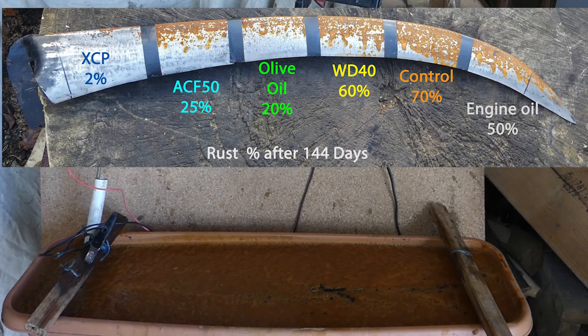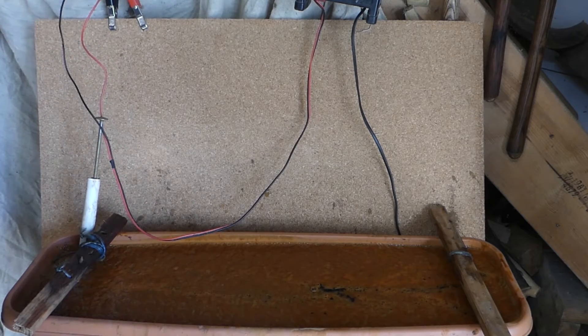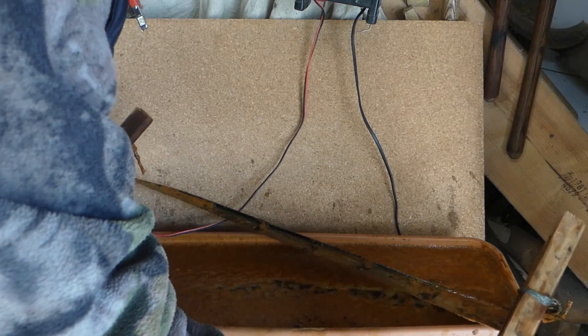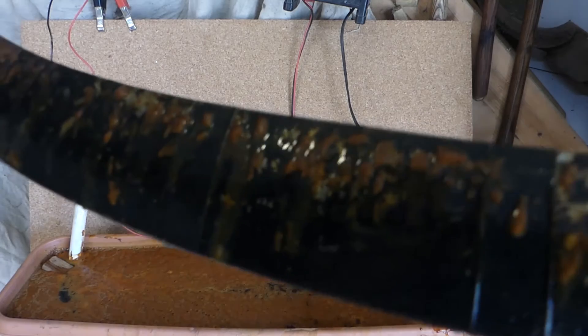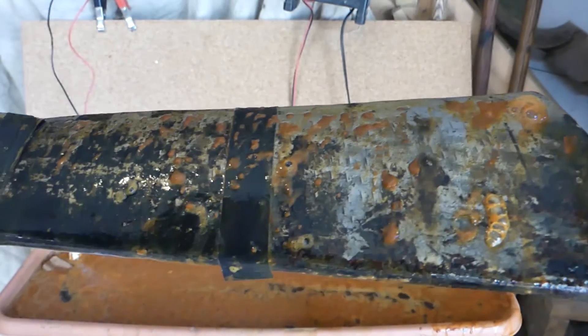This is the final stage of my rust removal experiments using electrolysis. This is actually an Italian blade that I treated in different sections with different rust protection products, left out for a year to rust, and now this is reversing the rusting by electrolysis. Take it out and see how that's progressed — see if I can undo the damage I caused by leaving it out to the elements. It's cleaned the rust largely off the face of the blade; on the reverse face there was a high level of rusting as it was constantly moist.